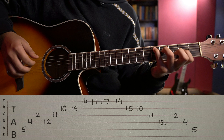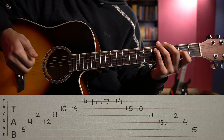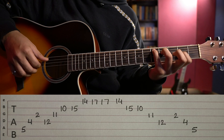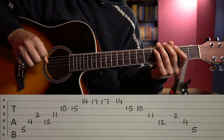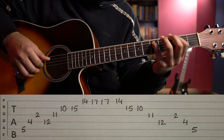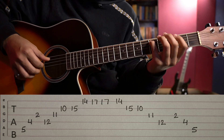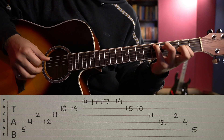Next step is to play it. For the right hand, try to use the same fingers I am using. I am using thumb, index, and middle — thumb on 5th string, index on 4th, and middle on 3rd. You must not change this sequence. Position: thumb, index, middle — repeat this position consistently.